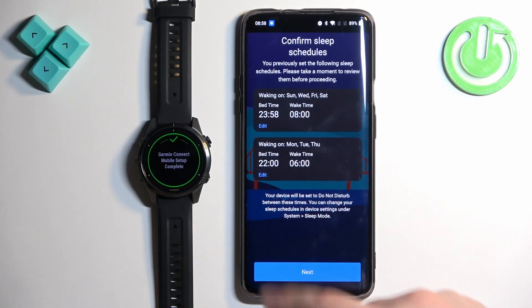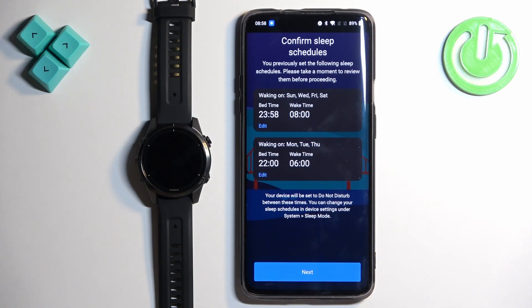Tap Next here. Right here we can set up the sleep schedule — basically the time you wake up and the time you go to bed. This is useful if you want to use Do Not Disturb mode during sleep, so your watch will be muted while you're sleeping and you won't be disturbed by notifications.